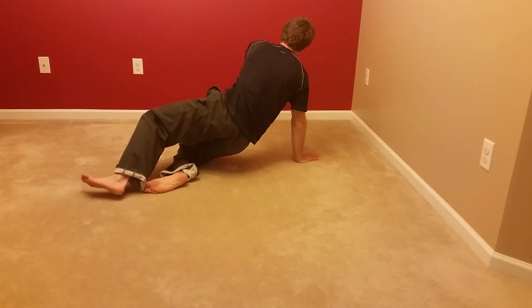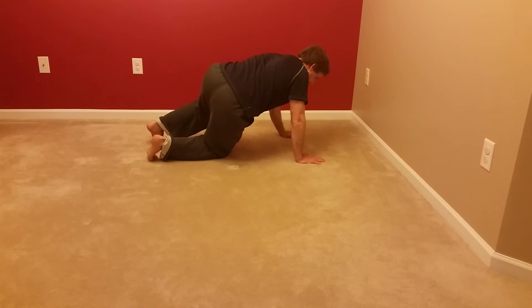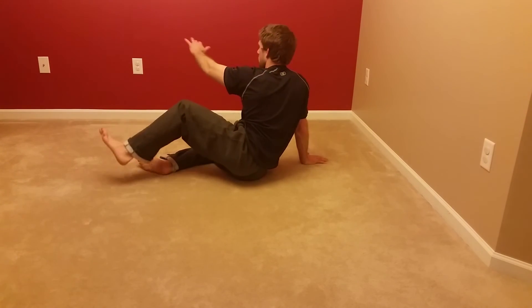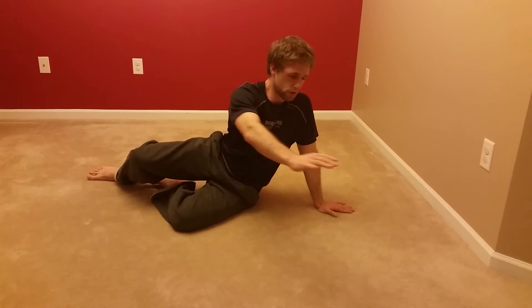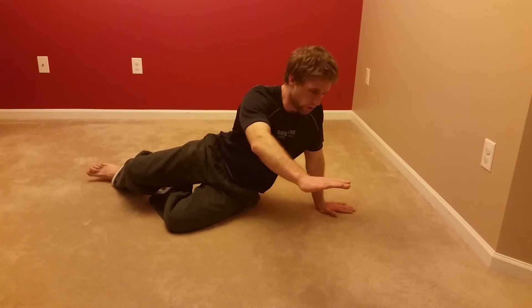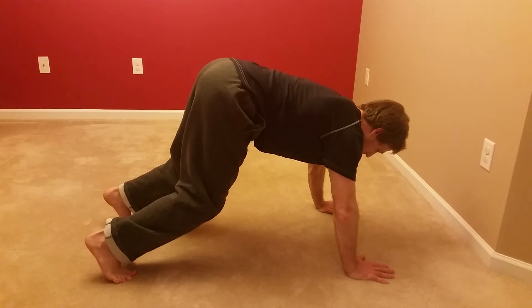Bottom knee bends as I transition onto this hand, sit, reach over and across. I use this knee to lift me up, and then instead of coming down onto the forward knee I come up to my toe and transition to bear once again. Coming back, this knee comes down to the ground and the hip controls the descent back down to the floor, returning to the reclined sit.